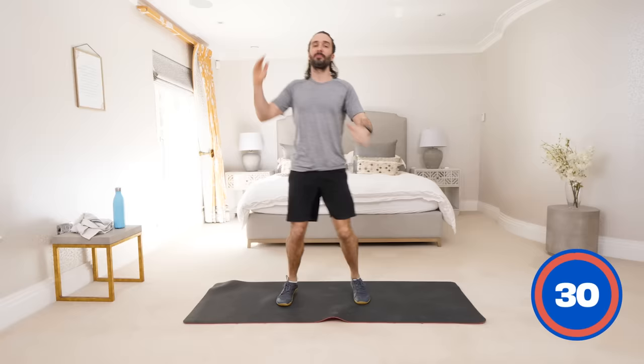Here we are — we're doing it, we're moving. This is the start. It's good, we're here. And rest.